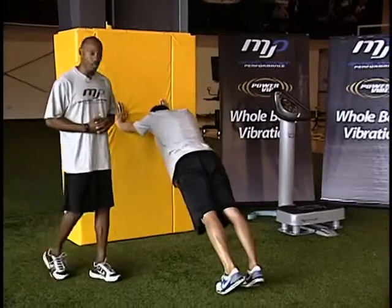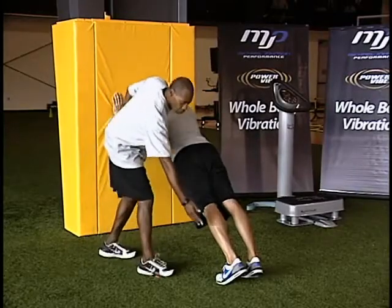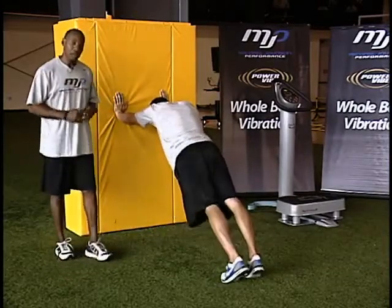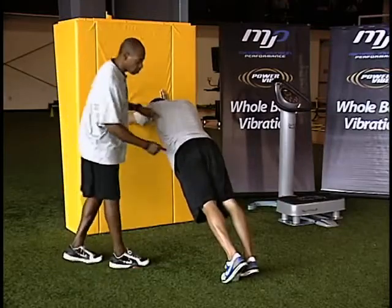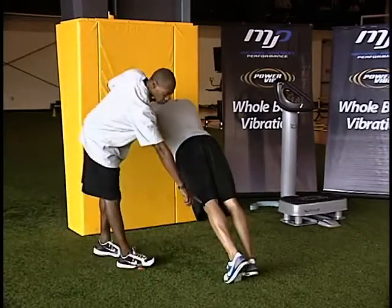The postures that we tend to look for are nice long straight lines from the shoulder, through your hip, through your knee, through the ankle. Go ahead and extend. Long lines here. Some of the postures that we find that tend to be faulty is there's a lack of extension through the glute side, so the knee might drop down and buckle, not allowing me to keep my nice long straight line.